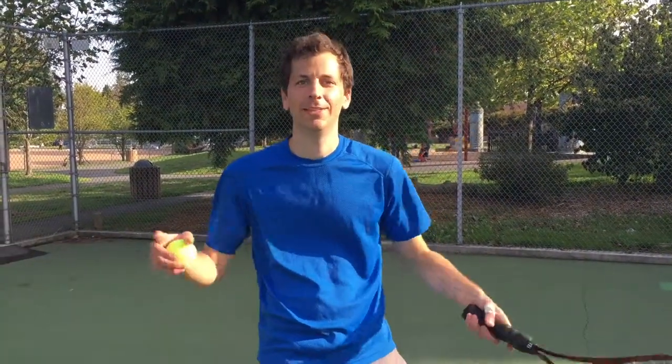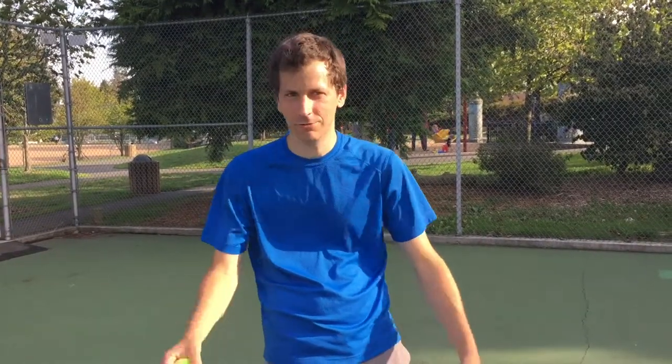Hi, I'm Brandon Ivey and these are Tennis Tips with Brandon Ivey. Today we're going to talk about preliminary serving issues and tips.